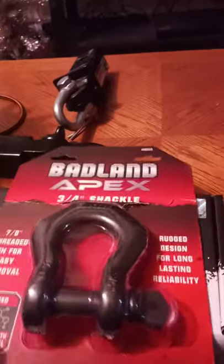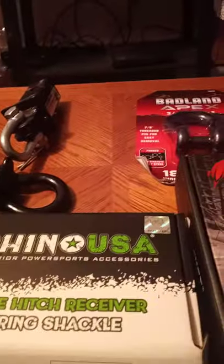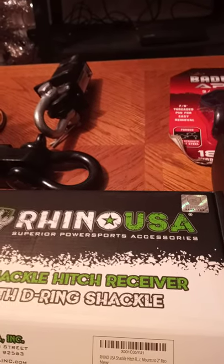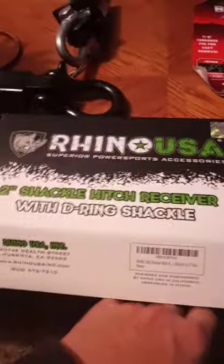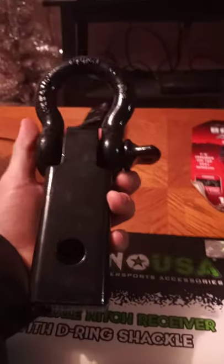That might be something to look into too — the Rhino shackles. They also do the kinetic tow straps for recovering a stuck vehicle, so that's probably gonna be the next thing I order. If you haven't seen them yet, they're probably worth your investment. This thing is solid, probably weighs five pounds, and it comes with a fairly decent shackle on it too.